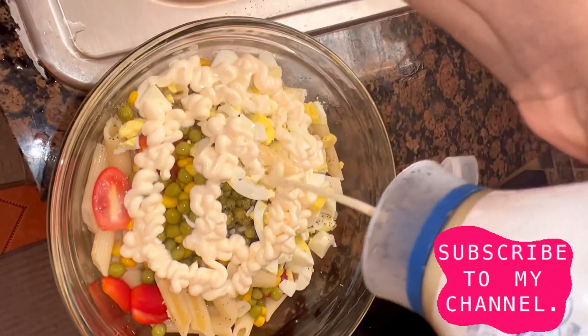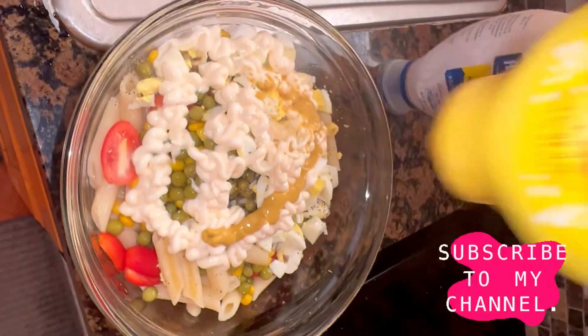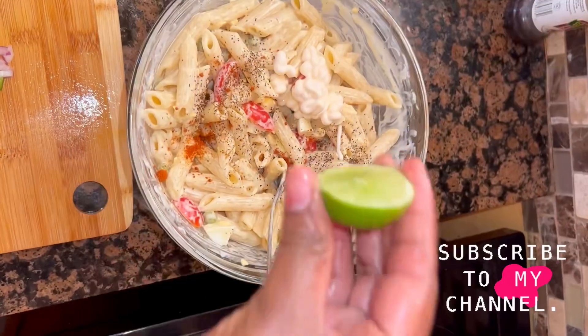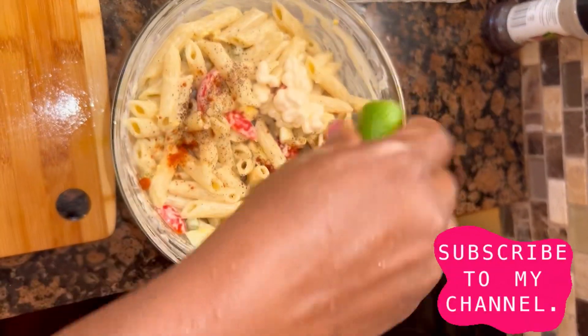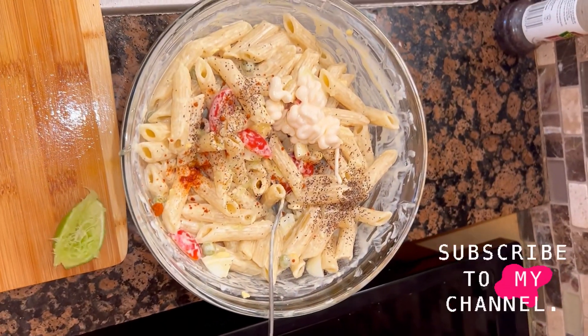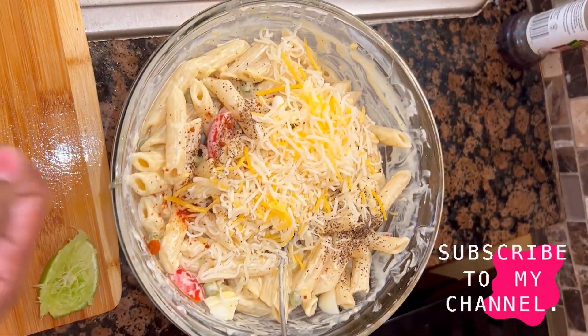I'm gonna add some mustard. Remember, hit the like button and let my video go viral so others can enjoy this recipe. Next, I'm adding the juice from half a lime, and then about a quarter cup of cheese.